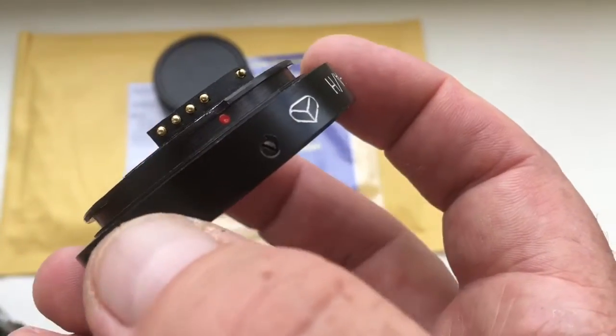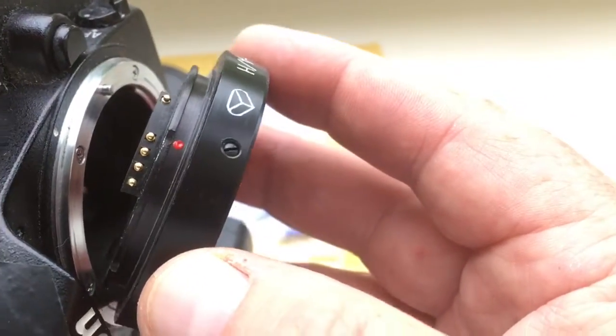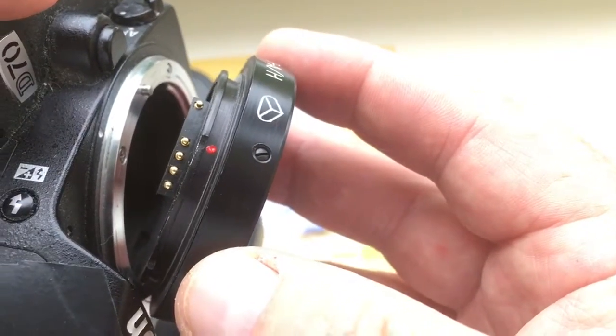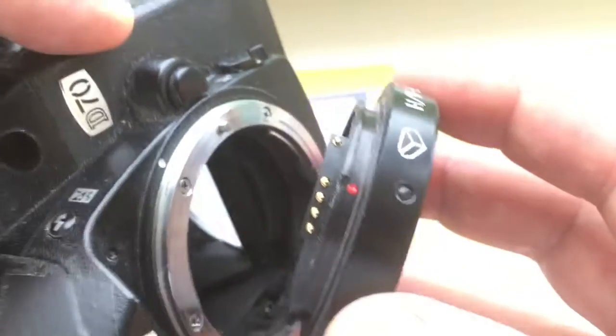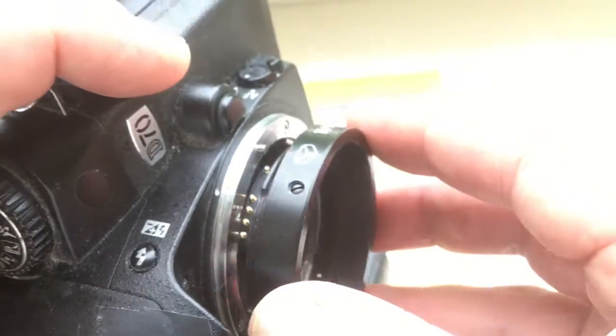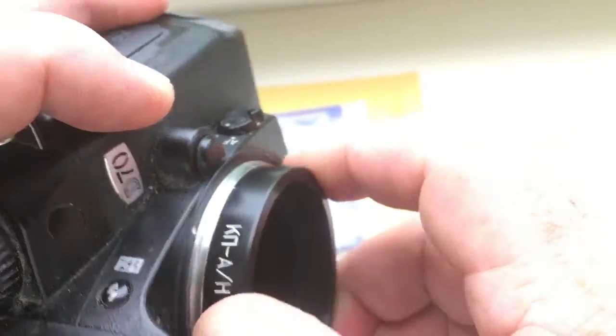Now I check in my camera. Combine the red dot on the adapter and middle contact of chip with the white dot on the camera. Little push, counterclockwise, click.